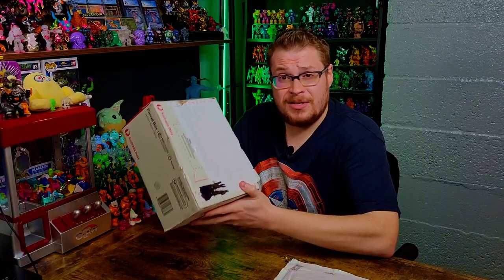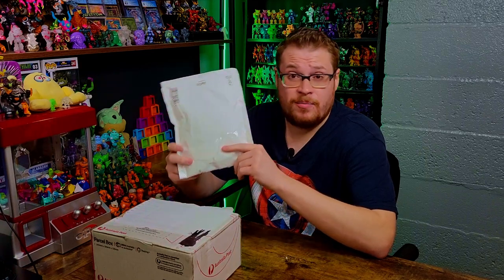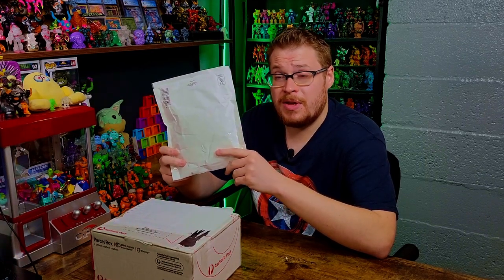He was actually able to find a really cool product that came all the way from Israel, got shipped to him, and then shipped to me. He gave me a nice little hookup and cut me in on the deal he found, so I appreciate that. This package also has some really nice loose Crazy Bones that I've personally been looking for to add to my collection, so I'm very excited. Let's not waste any time — let's get into these packages.